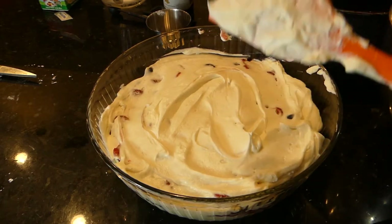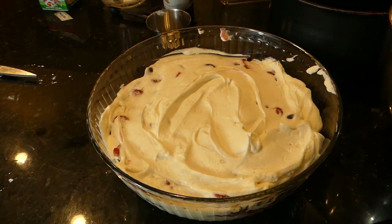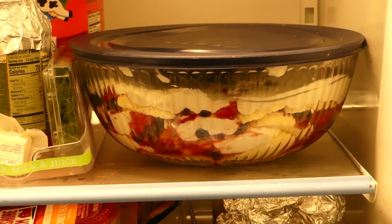So there we have it. Now in the morning we're going to garnish it. Right now we want to put it in the refrigerator — you want it in your refrigerator for at least eight hours. It's now in the refrigerator; I'm going to leave it there overnight, and in the morning I'll garnish it and show it then.